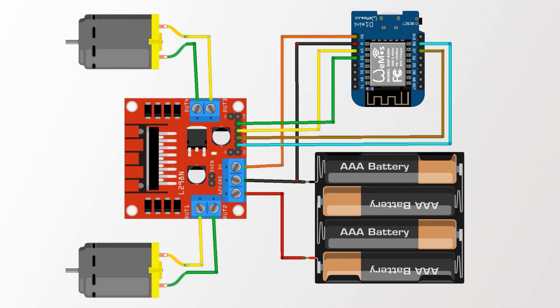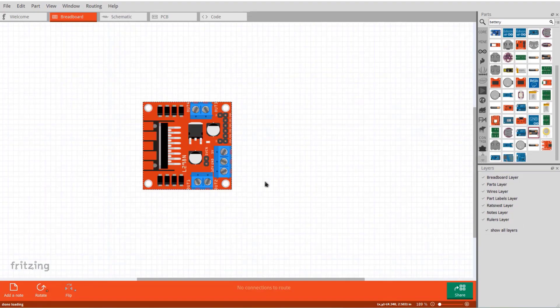Welcome back. Let's see the circuit diagram and connections first. I used Fritzing software to design this schematic. We will control two DC motors via the L298 motor driver IC. You can use a 200 RPM or 300 RPM DC motor for this application.